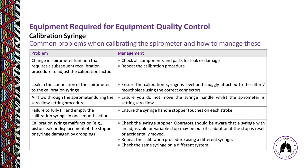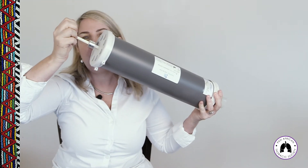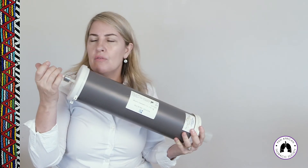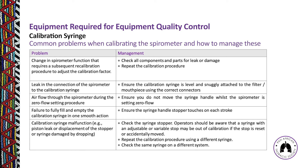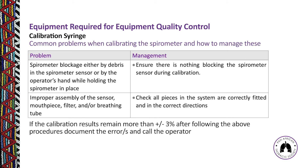Another common error is not pulling the syringe plunger all the way out or not pushing it all the way in, leaving a gap that results in incorrect volume measurement. Make sure to push the handle fully in and out. Also, a calibration syringe can malfunction due to a leaking piston, displaced stopper, or damage from being dropped — if dropped, recheck calibration before using it on a patient.